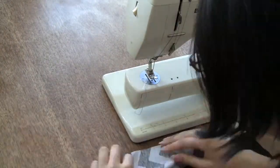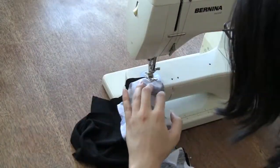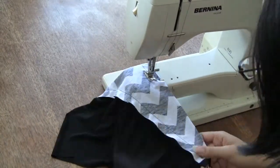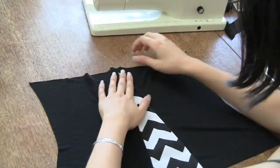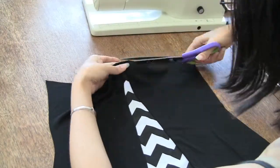That's all the sewing in this step. All you have left is to trim off the seam allowances from the center back piece that stick out over the top of your camisole. In the last step, fold-over elastic will be covering the edge of the fabric, so you want it nice and even.